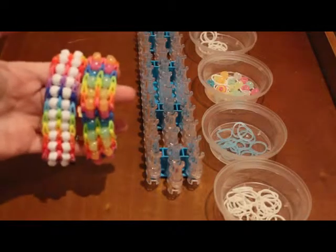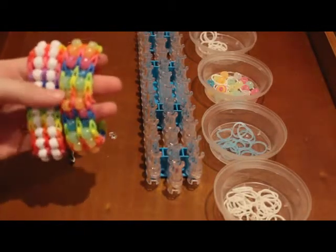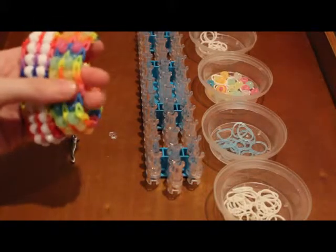Hi guys, it's CraftyKBug and today I'm going to show you how to make the double bead ladder bracelet. This is what it looks like and it is really simple to make.